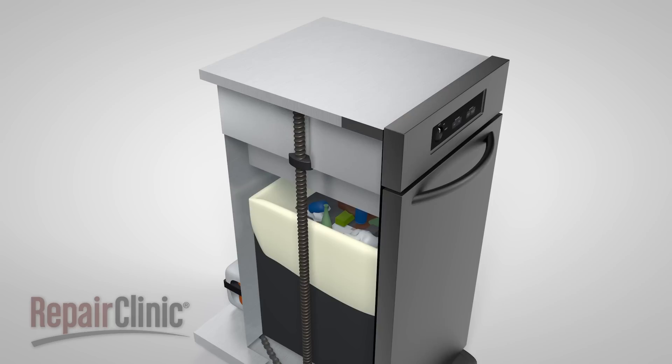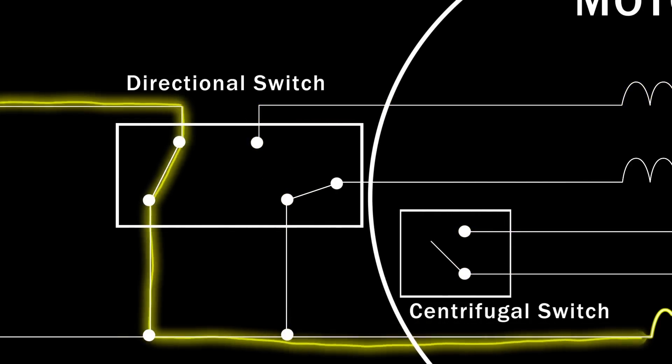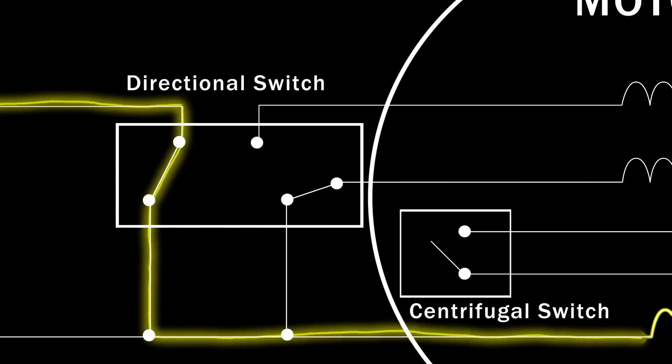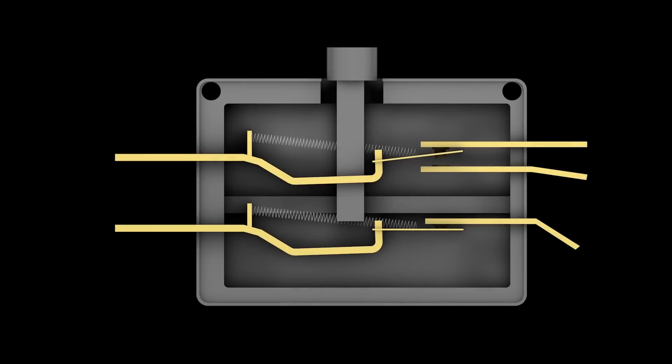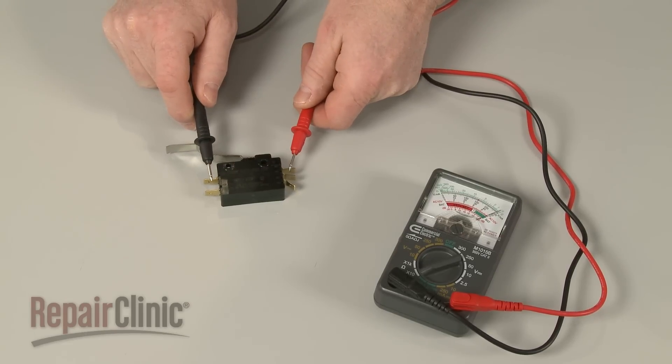The relationship between the motor's centrifugal switch and the directional switch is critical to compactor operation. If the unit does not complete a compacting cycle, it's likely that the contacts inside the directional switch have become damaged. The switch can be tested using an ohmmeter to determine if the switch is defective and needs to be replaced.